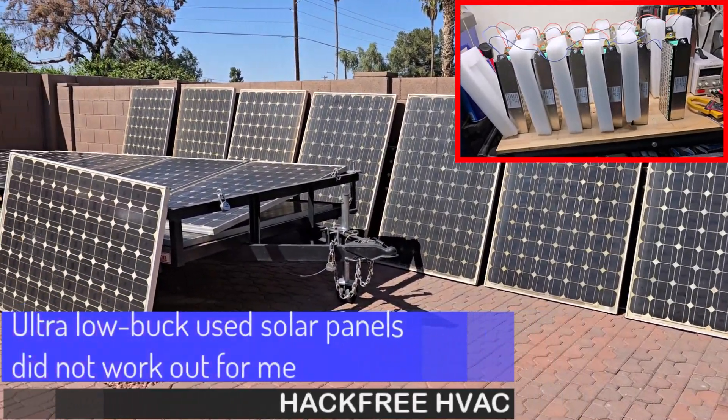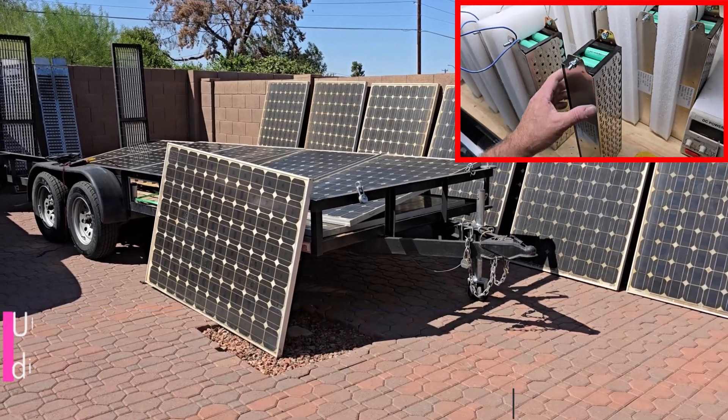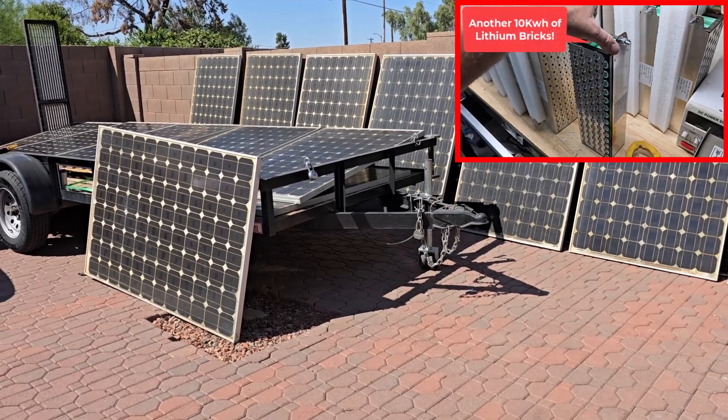What is up? I've posted some YouTube shorts of some more solar panels and batteries, but I've been a bit late to edit and post some full-length videos, so I'll just summarize here what I've been testing over the past few weeks.